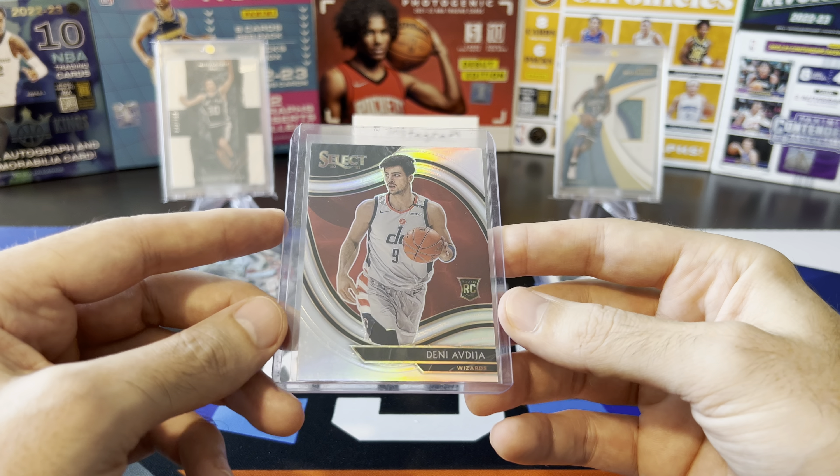We got a Paolo Banchero Recon Vector. I started working on this set right after I opened the Recon Hobby Box on the channel. I think I pulled about two of these out of that Hobby Box. It's such a cool-looking set. It's not super rare or super valuable or anything like that. There's a gold parallel to 10 - those are rare and valuable. This is just the base, but still a really cool-looking set. I love the design and the photography, the artwork on these.